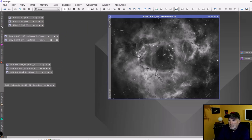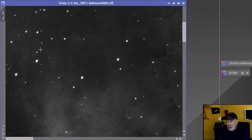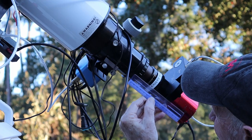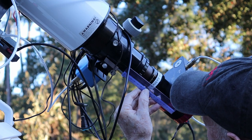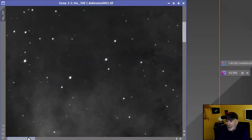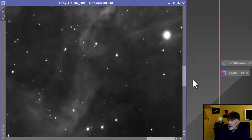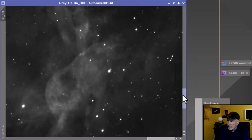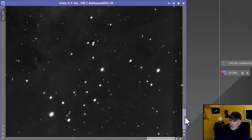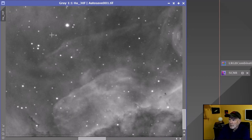I went another route from last night with the reducer on. You can see the reducer results — it works. I had the distance not quite exactly 55 millimeters from the sensor to the reducer lens, so it's a little bit off. But the convenience was really good — very easy to put on versus taking the whole telescope basically apart, reconnecting the focuser, and rewrapping all the wires. In the center it's great, and you can crop it a little bit if needed.